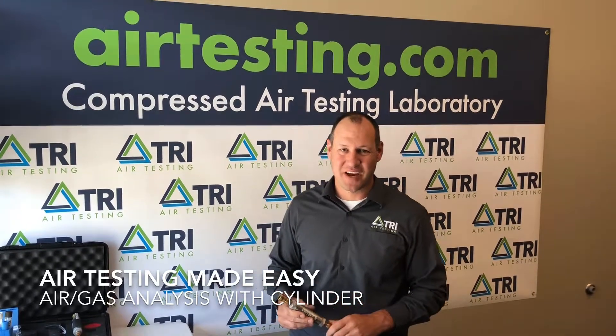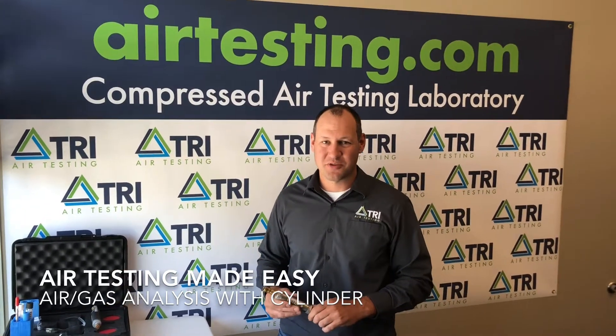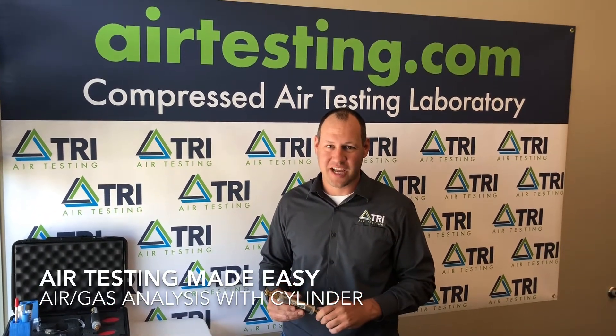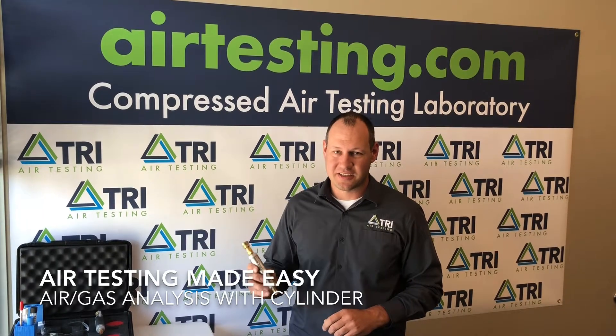Hey everybody, welcome to today's edition of Air Testing Made Easy. I'm James Scherer with TRI Air Testing, and today we're going to discuss collecting an air or gas sample using a Champion 35 test kit and a cylinder.